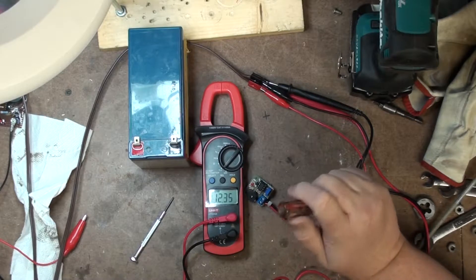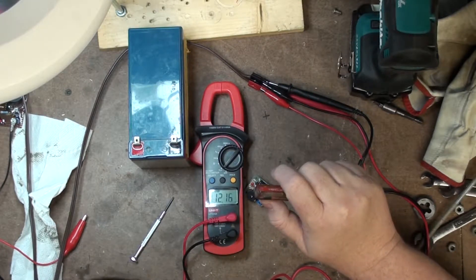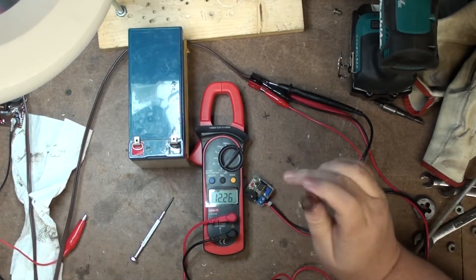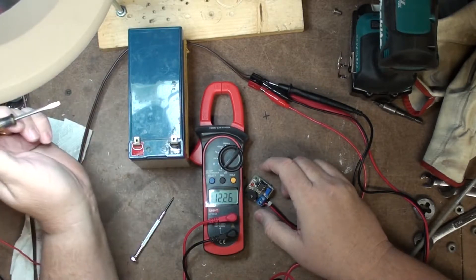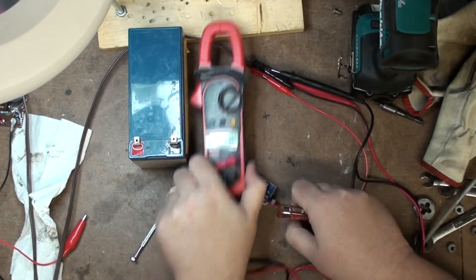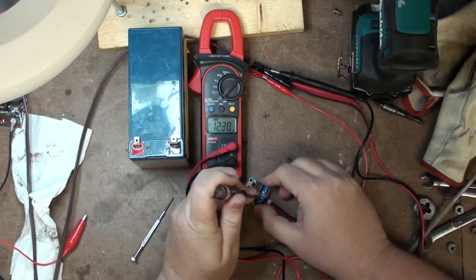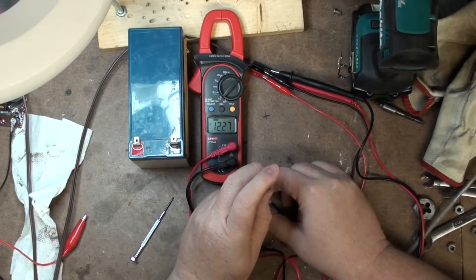Let's pump that up, get that to the voltage — about 12.2 volts. This is not a precision bench power supply, so let's try this again. Try to get my hand out of the way. You want it to just come on.